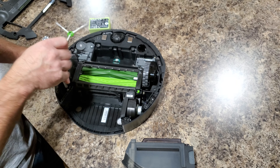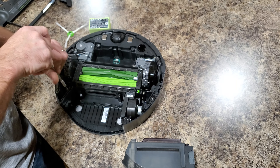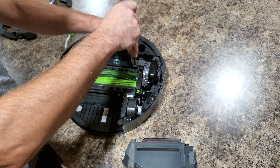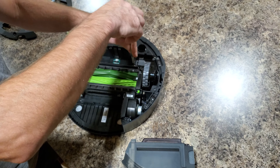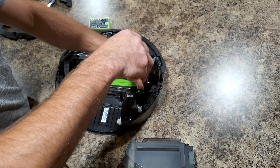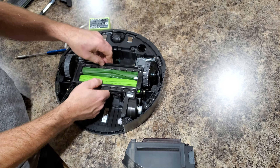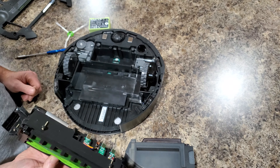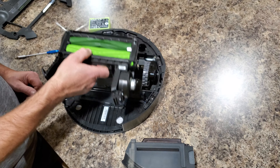There are four screws holding the cleaning head module. All you gotta do is just unscrew them — same as the bottom plate, the screws don't come out all the way. Then just remove the cleaning head module and place the new one back in.